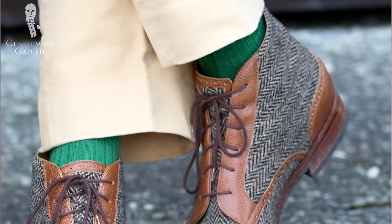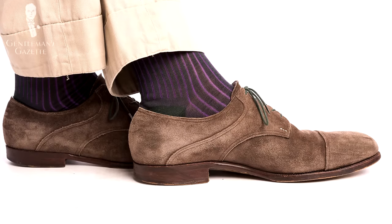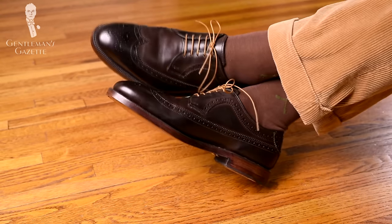One of my favorite elements to wear green in is socks, because you can use it as a contrasting color — for example when you wear chinos with brown shoes — or you can get two-tone socks pairing green and purple for interesting outfits with corduroy pants or other winter trousers. Lighter greens are better for summer, and the sky is the limit.